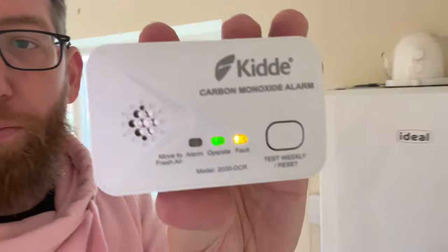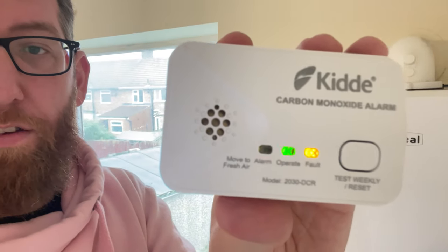All you have to do is press that button. When you press it, it'll go through the test sequence — as you can see there, it's come up saying it's doing the test. That means the alarm is working. It's advisable to do that every single week. Hopefully that helps you see how to test a carbon monoxide alarm — until next time, see ya!